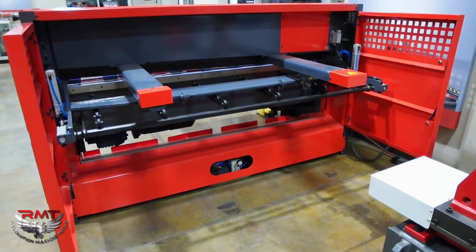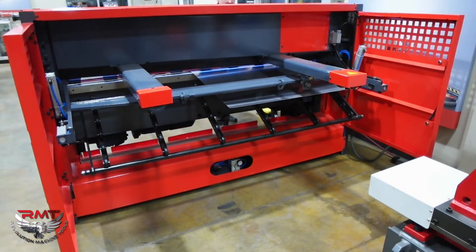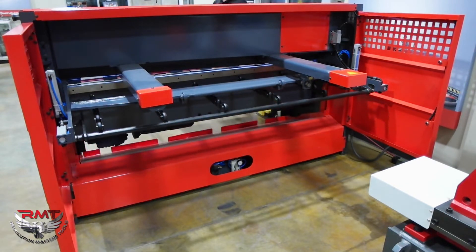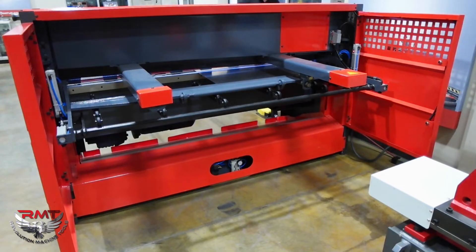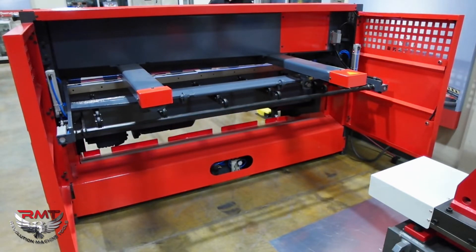I'm going to turn the pneumatic off. I've got some material here. If I run my material in, see I've got a chance of missing my gauge. So I'm going to turn my sheet support on. Now I'm hitting my gauge. If I cycle up, it's going to rear return right now — that's rear return.